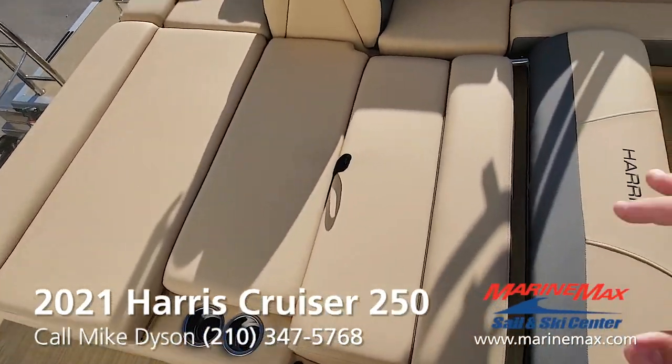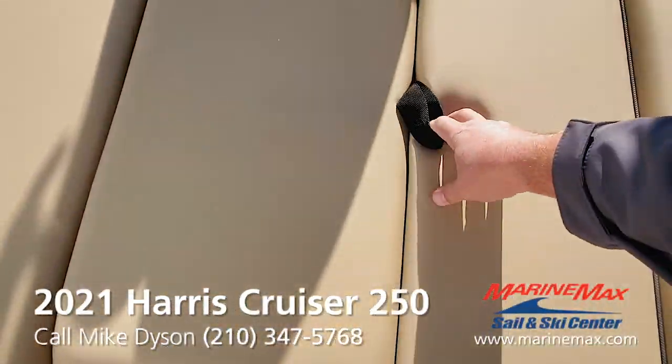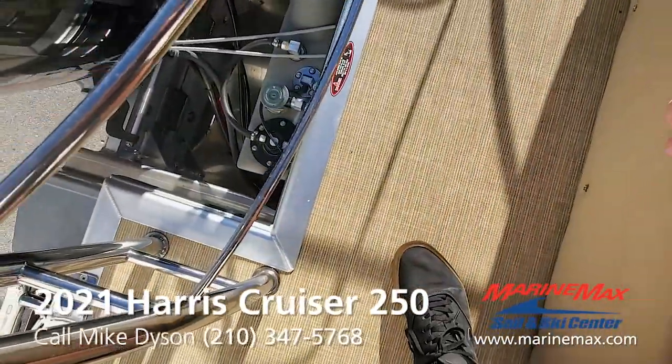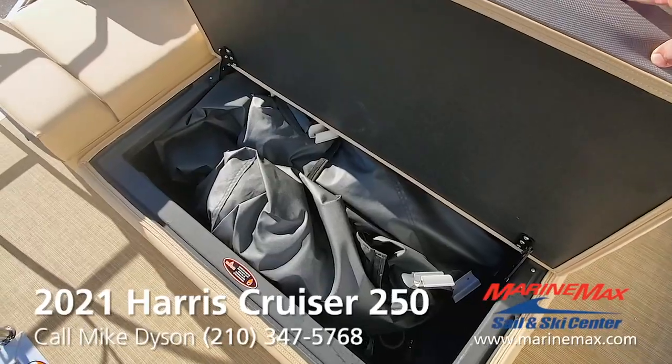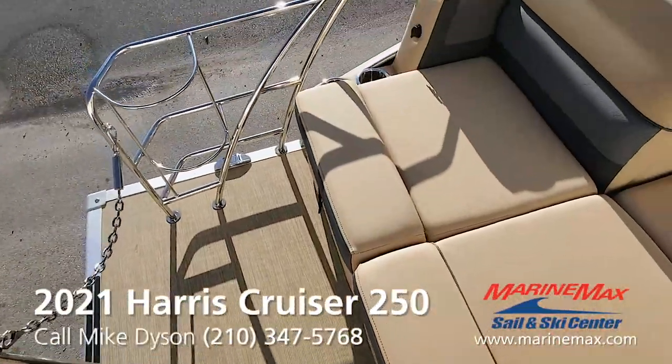All the cushions lift up for storage. The boat cover is stored in there — that's a custom cover all Harris boats come with, which is a really nice way to keep the boat clean.